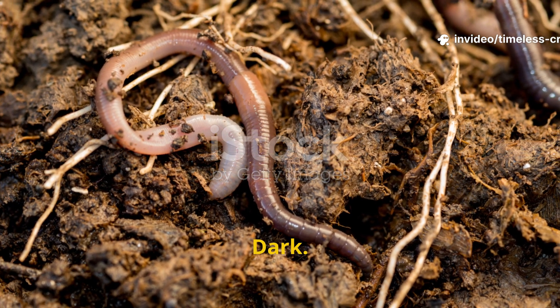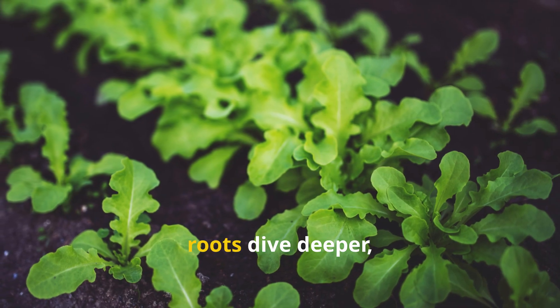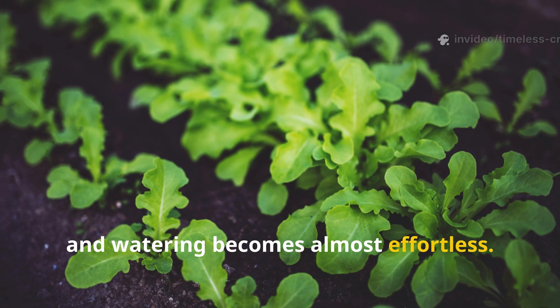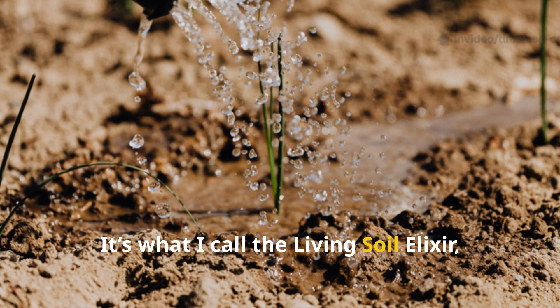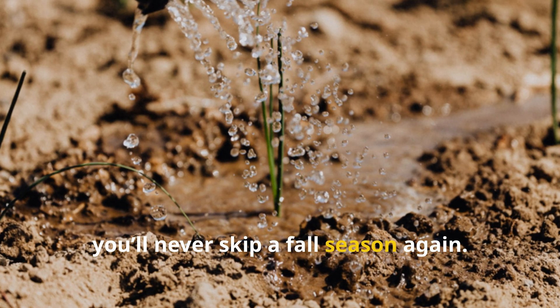Dark, soft, full of life. Plants grow faster, roots dive deeper, and watering becomes almost effortless. It's not fertilizer, it's not compost. It's what I call the living soil elixir, and once you try it, you'll never skip a fall season again.